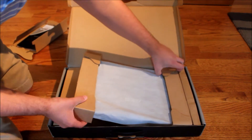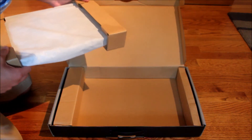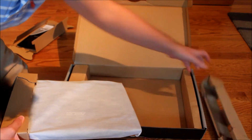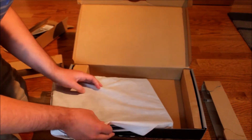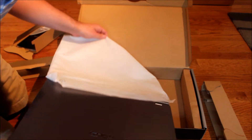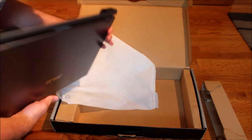Now we get the laptop, right here. So here is the laptop. Still need to put the battery in. Looks very nice.